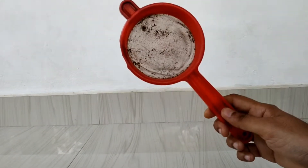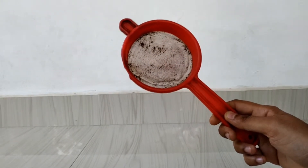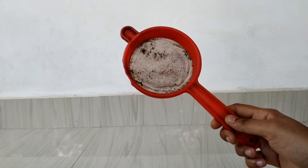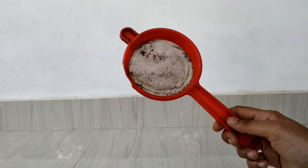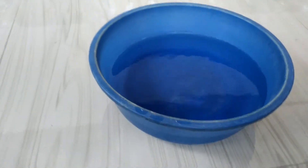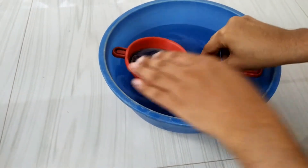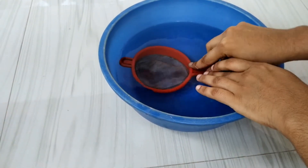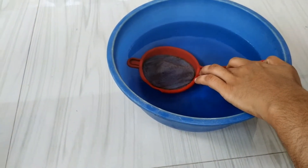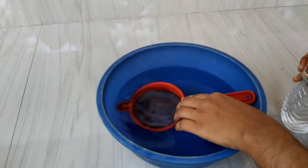Hi all, I am going to show you a trick. I am going to show you a little bit of a chayarip — a tea strainer cleaning trick.